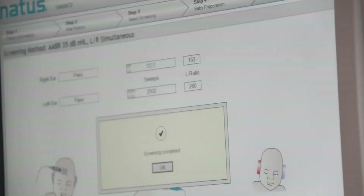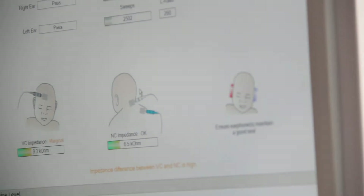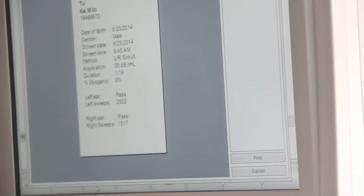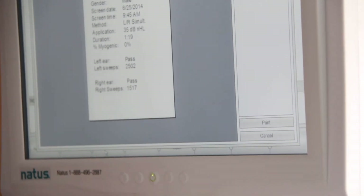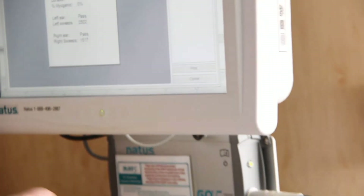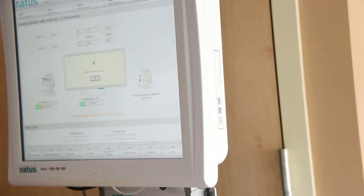Nice and sleepy makes the difference, and we got it! Both ears, normally born here. The left one's up really high — 260 and 160. And that only took a minute and 19 seconds. Pretty darn quick.